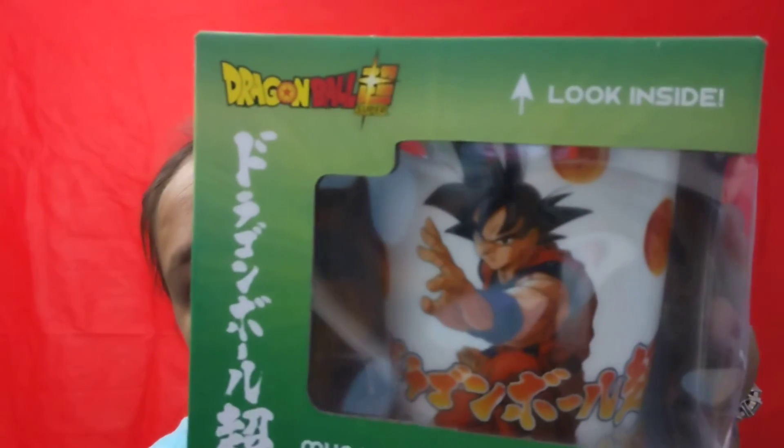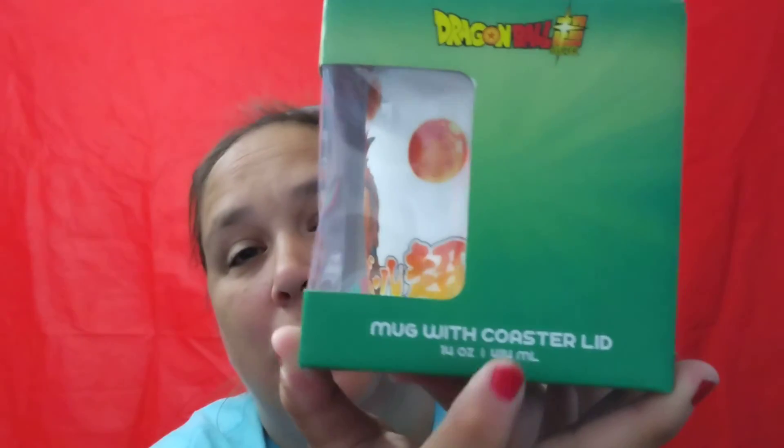I'm going to add this to my shelf back here so you guys can always see my coffee cups. When I see stuff that I like and think it's really cool, I go buy it. Some of y'all are like 'you're crazy,' and I am, but I like collecting cool stuff. It says 'look inside' — Dragon Ball Z coffee mug with a coaster lid.